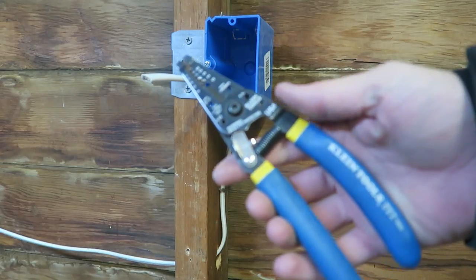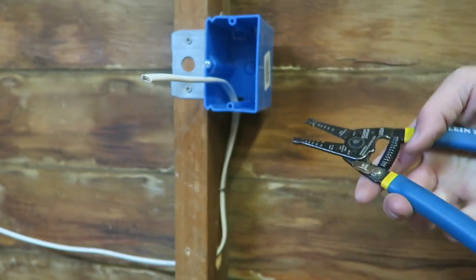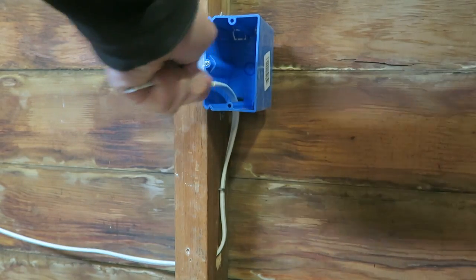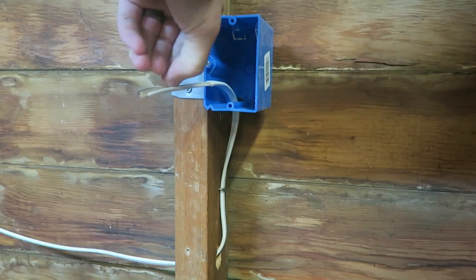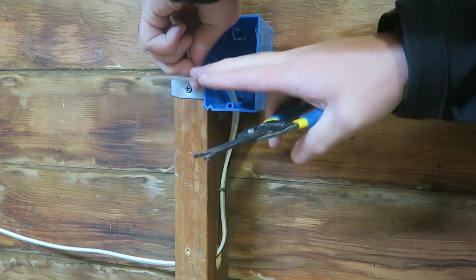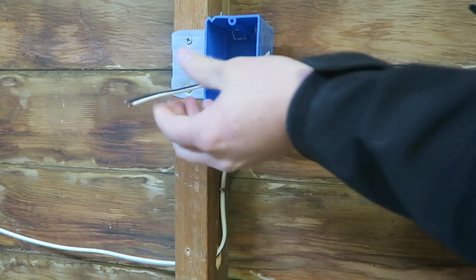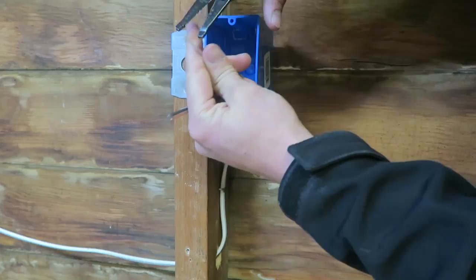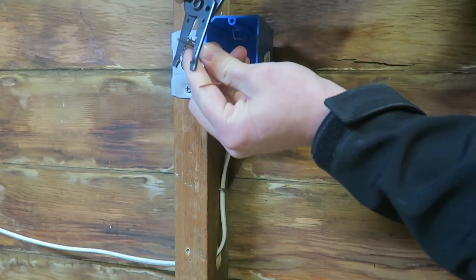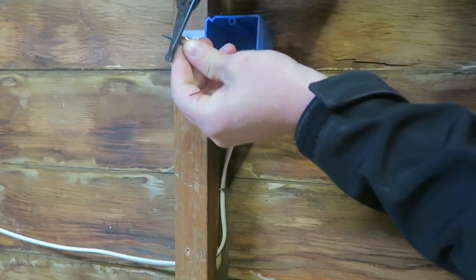With a nice pair of strippers, we can use this cutting piece right here to just do a light score and then pull off the insulation. You've got some paper insulation around the ground wire — rip that off as well. Now we can strip these. We want about a half inch on the black and on the white. The ground is obviously already bare.